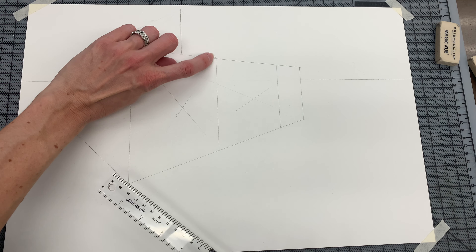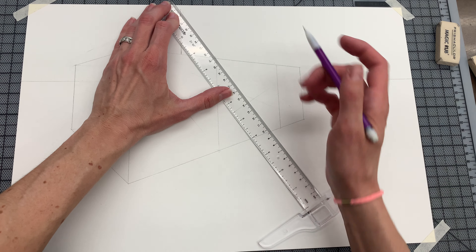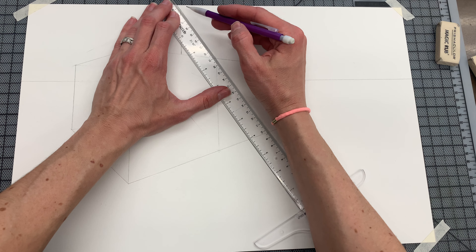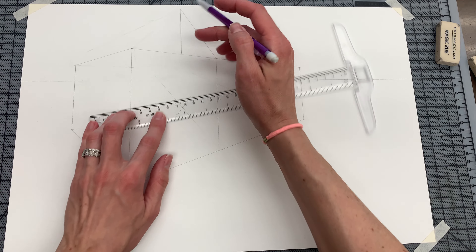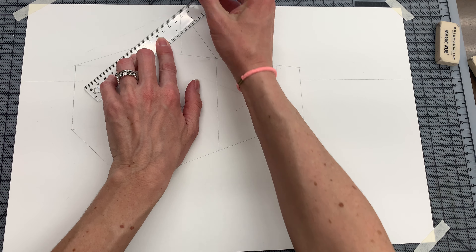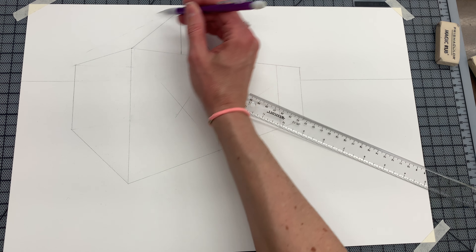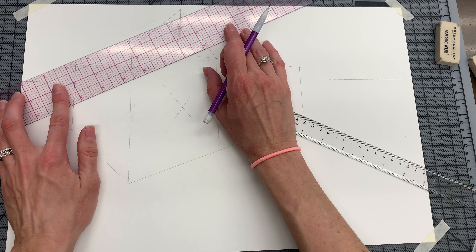Decide how tall you would like that peak to be. Once you have the top, you're going to go to this corner and take the top to this corner. It is one of the very few instances when you will not be using the vanishing point. You're just taking that vertical line and matching it up with the corners of the house.